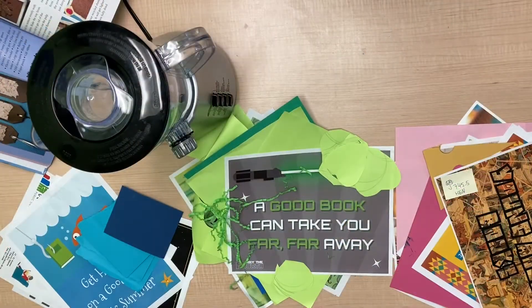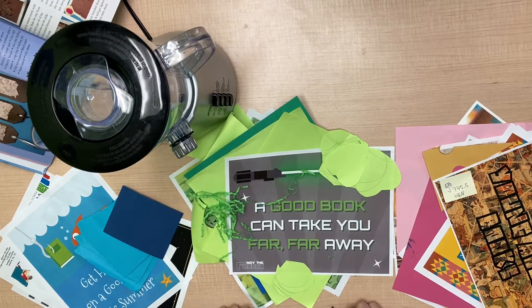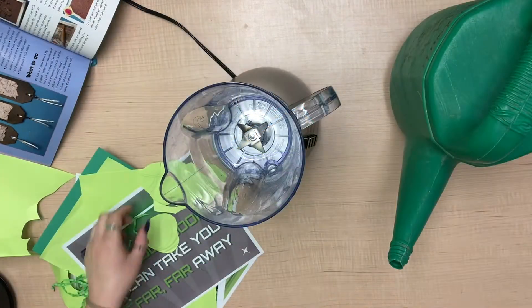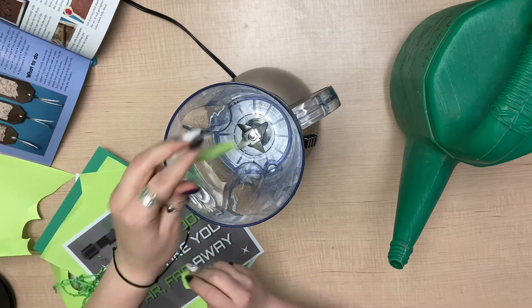As you've seen earlier, we gathered up our recycled paper and I just decided to sort it into a couple different color groups. With this one we had some leftover Easter basket filling so I added that in there. Anything that's paper you could probably add into this craft. All right, next we are going to start ripping up the paper. You want to rip it up pretty small and add it to your blender.